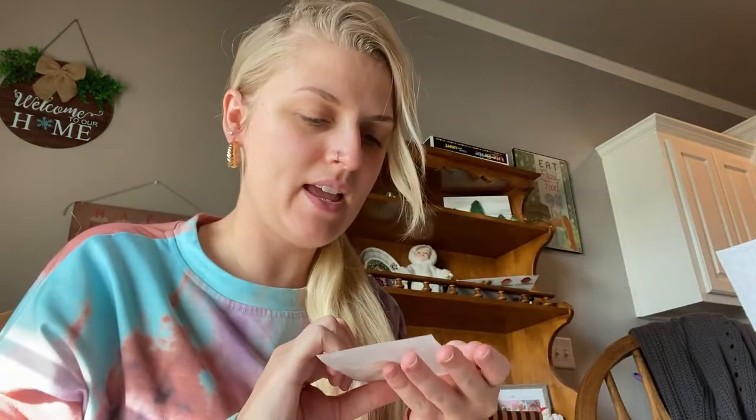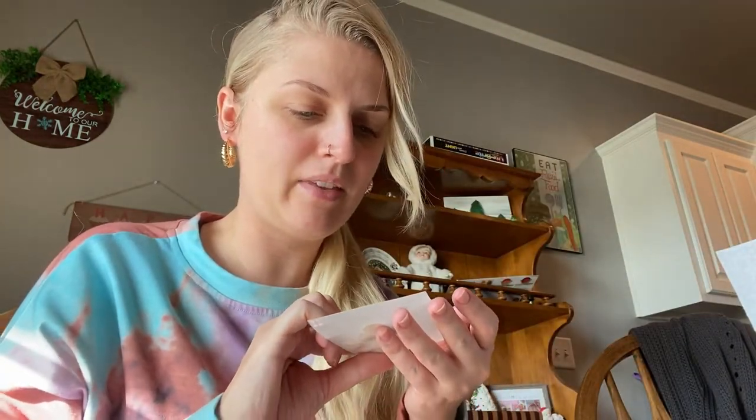These actually came at a perfect time because I do have a little get together this evening, so now I can wear some new jewelry to my get together. I feel like that's really cute when you wear them with your hair up — you can really see them and they're more of a statement piece.